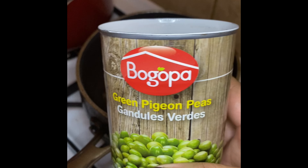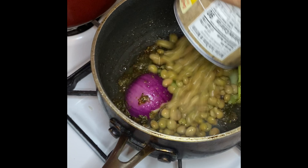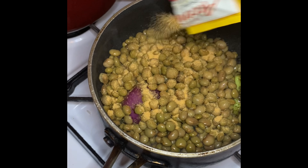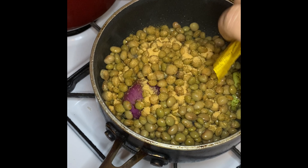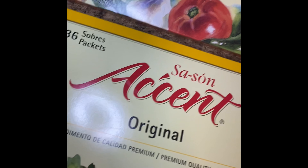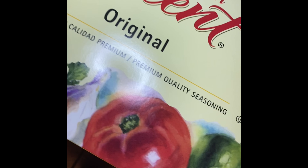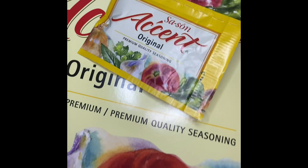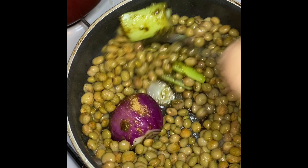I'm gonna drain my can of guandules, or green pigeon peas, and add that right into the pot — I drained the can before adding it in. Then I'm gonna go in with one yellow seasoning packet. I use the Accent seasoning packets because they have great flavor, they're not too salty, and they give great color — not too orangey, not too yellow, just perfect.